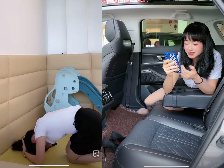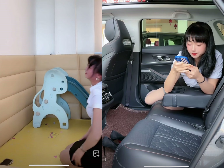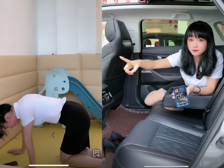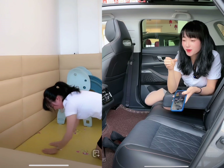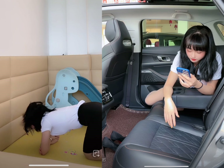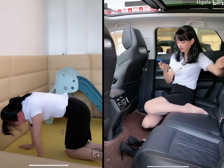Moving on to interior design and comfort, the Mazda CX-5 offers a refined and upscale cabin that is both spacious and comfortable, featuring high-quality materials, soft-touch surfaces, and a well-designed layout. The CX-5 also offers plenty of headroom and legroom for passengers, making it comfortable for long drives. In terms of performance and energy consumption, the CX-5 offers a sporty and dynamic driving experience thanks to its responsive handling. It comes with a choice of a 2.5-liter four-cylinder engine or a turbocharged 2.5-liter four-cylinder engine, with an EPA-estimated fuel economy of up to 28 mpg combined.